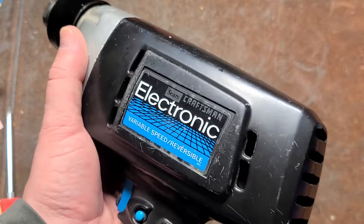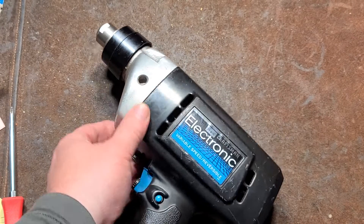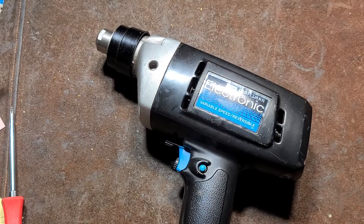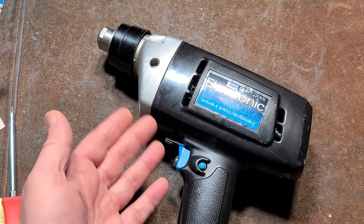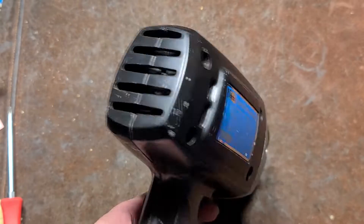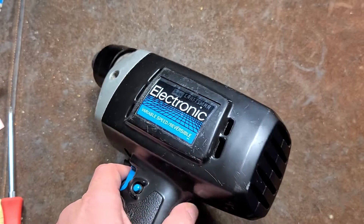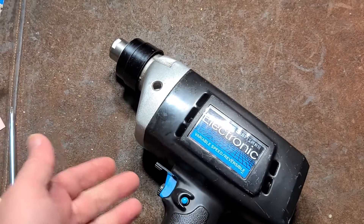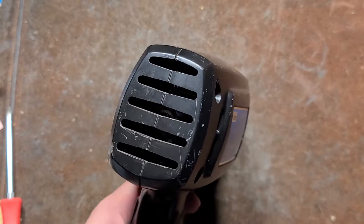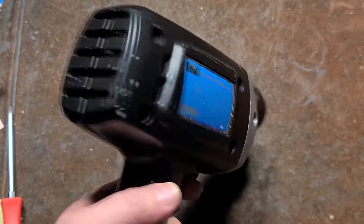Not a particularly great motor — kind of a lower speed motor when it comes to power tools sold under the Sears Craftsman name. A lot of hand tools are just made by other manufacturers. The power tools, except for maybe the Black & Decker skill saws sold under the Craftsman name, were completely unique designs for Sears, so who knows who made this one.